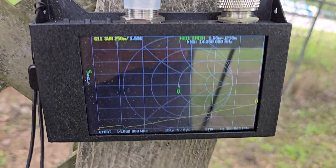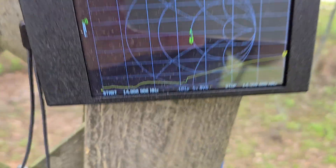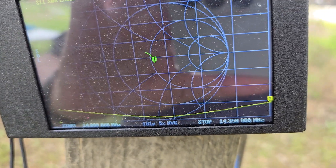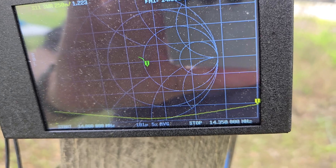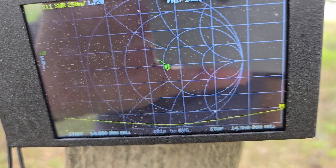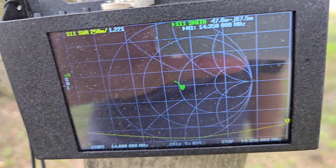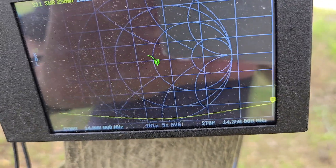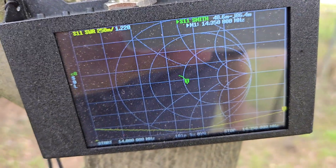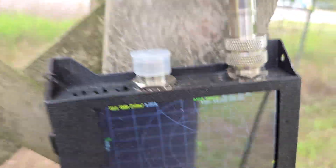I'm gonna do one more turn — that's four turns total. So instead of being resonant down at the bottom of the band, we're now resonant in the center of the band, and you could continue to keep turning it. It'll keep moving it — right there it's below 1.2 to 1 just about the whole entire 20 meter band. This is just a demonstration of how the real portable end-fed half-wave antenna works and how it's tunable.